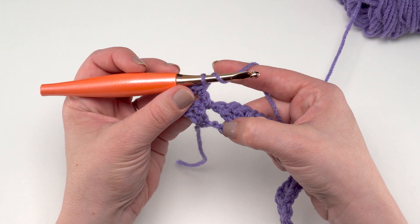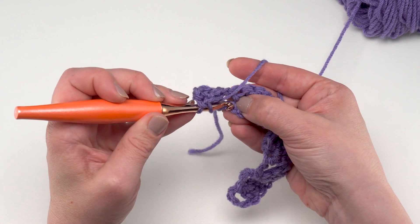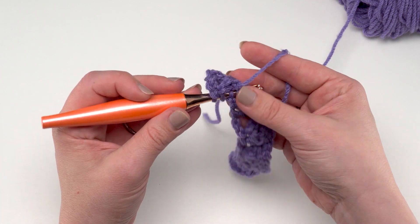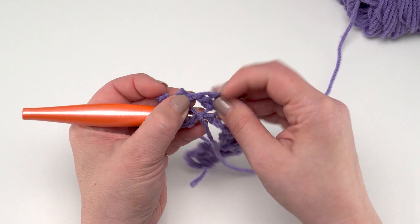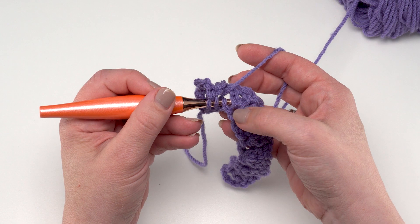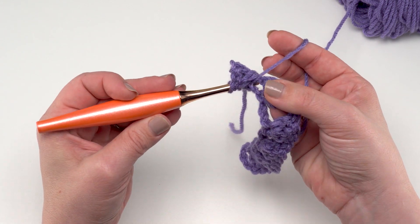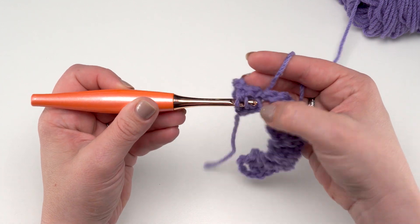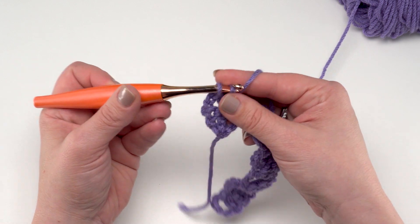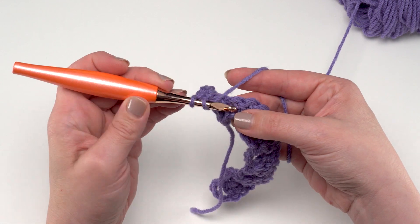Then we're going to double crochet in the second skipped chain down here of the row below. Remember we skipped those three chains — we want to find the second one, or the middle one, and crochet into that chain. When I go into that chain with my hook, I want to make sure that the working yarn goes over that chain-one space before I pull it through, enclosing that chain-one space. Then pull it up a little higher and finish your double crochet.